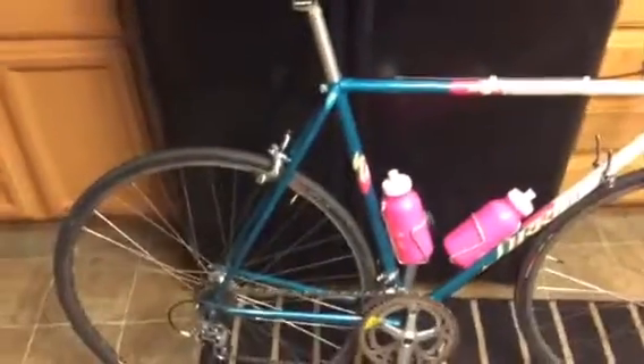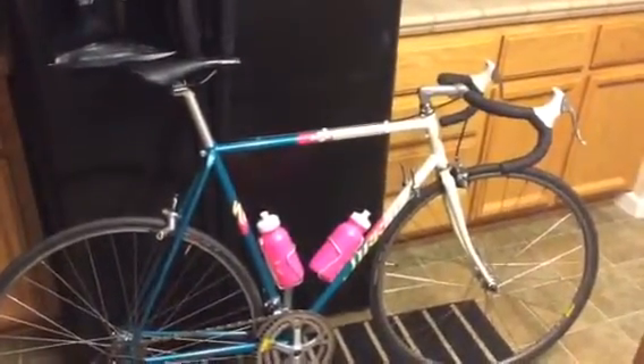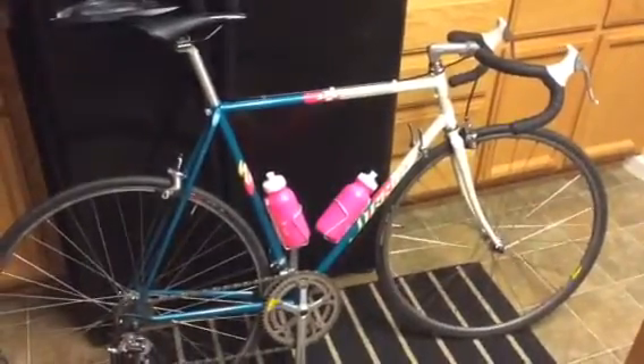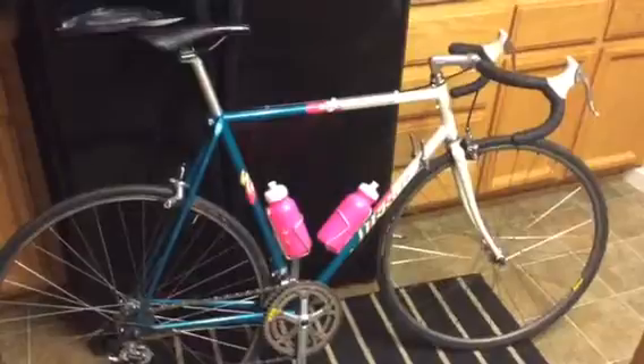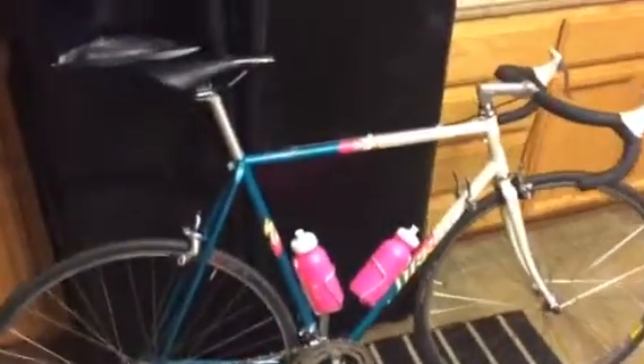I'm using a Specialized Hange seat — not the most comfortable thing in the world, I think I'm going to switch it back out. I'm going to do a bit of a color change on this bike too. I'm going to do white cables on it again, and probably dark pink cages and a white saddle. Maybe some white vintage Specialized Gumwall tires.